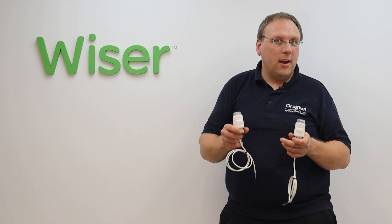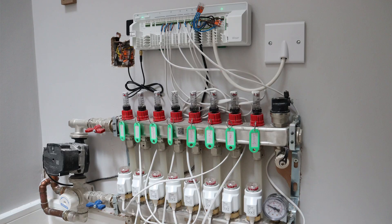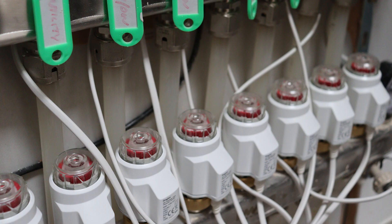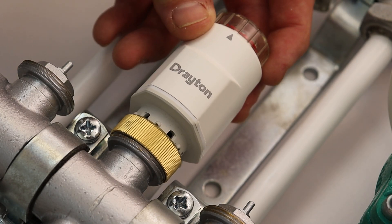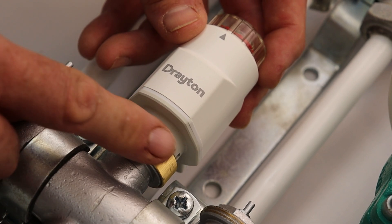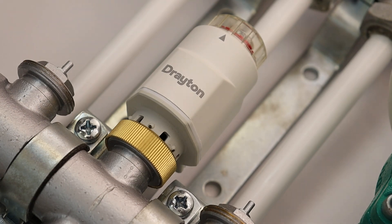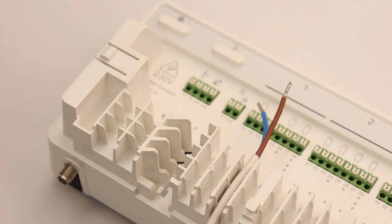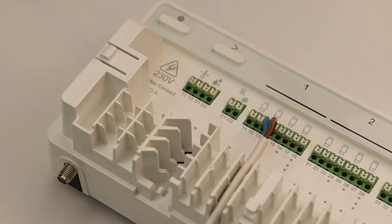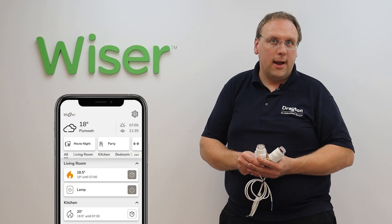Hi guys, in this video we're going to take a look at Drayton's range of thermal actuators, the TS-Ultra and the TS-Ultra Plus. These are thermal actuators that fit onto the underfloor heating manifold and control the flow of water into the different loops of underfloor heating. These use the industry standard M30 by 1.5 thread and then wire back to the Wiser underfloor heating controller, so that the different heating zones can be controlled using Wiser room thermostats and the Wiser Home app.